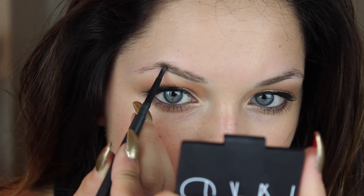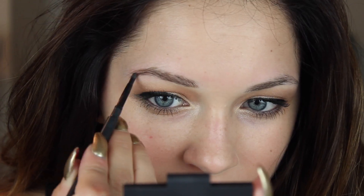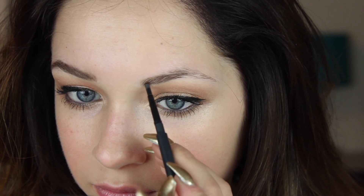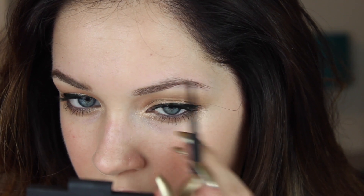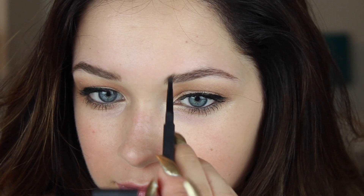Do not neglect your eyebrows — it will make all the difference. It finishes off eye makeup, it finishes off a face in general, it frames the face. I know you hear this a lot but it is so important. Here I'm filling in my eyebrows with the MAC eyebrow pencil by first outlining the underneath of my brow starting at the tail and working my way up towards the front.